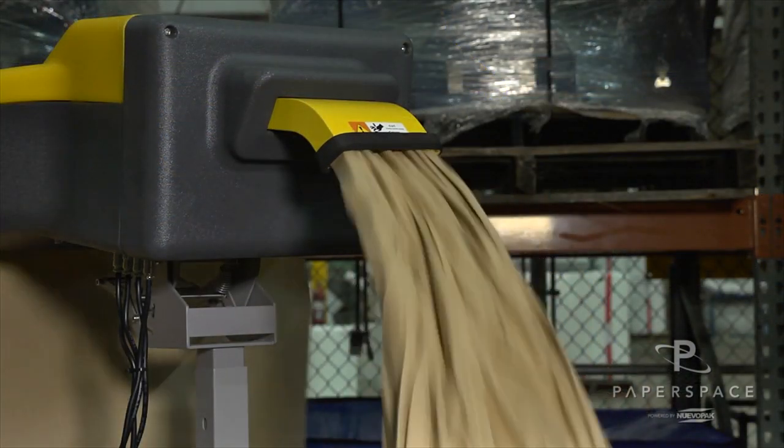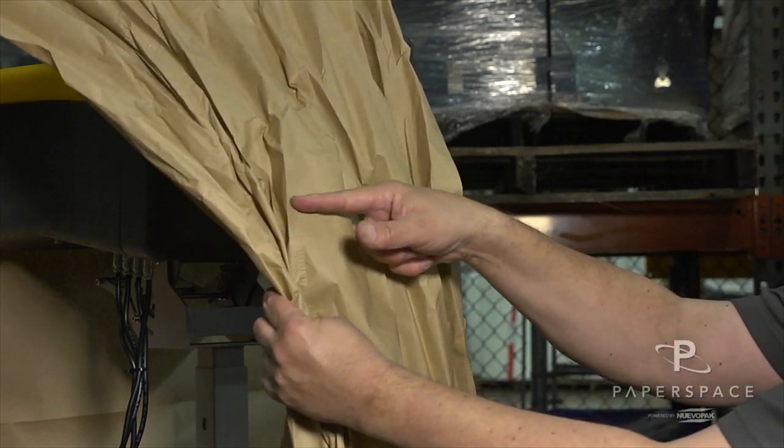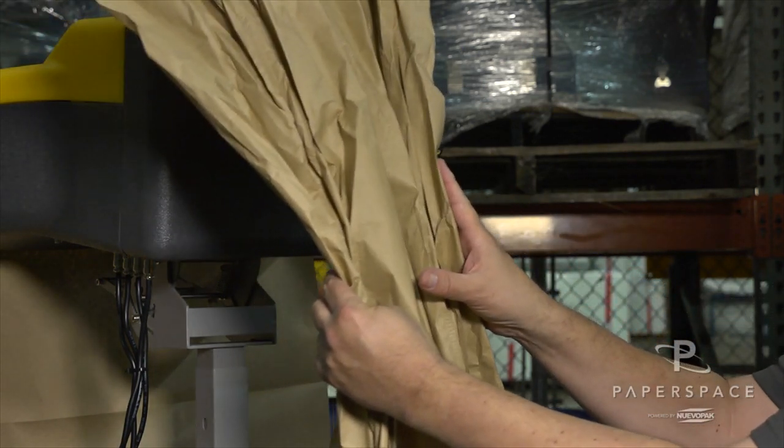XFIL Pro uses gears to create a 3D paper shape. This reduces material usage and speeds up pack time, as packers spend less time forming the paper with their hands.